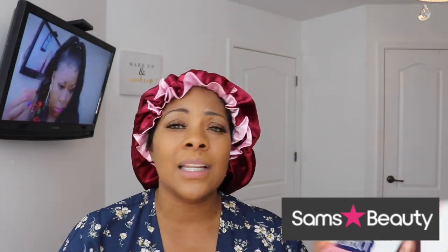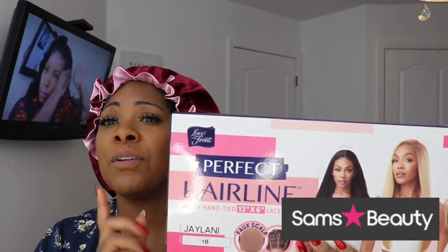Welcome back to the channel! Today I'm super excited because we have a collaboration with Sam's Beauty. I've been ordering from Sam's Beauty for probably about eight years now. When I first started wearing wigs, they were one of the online companies you knew you could order from and actually get what they say you're going to get. I'm really glad when they reached out to me about doing this collab — my first collab with Sam's Beauty!